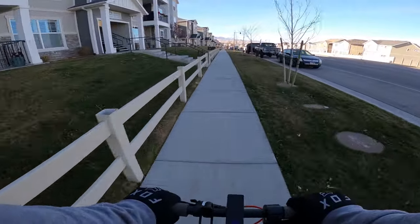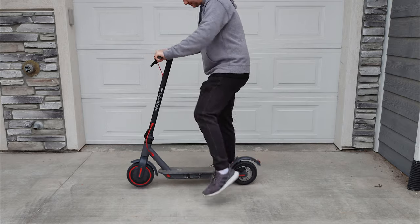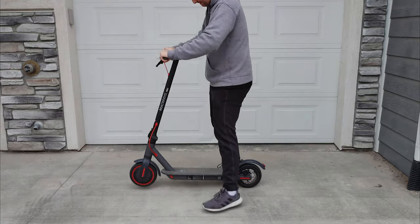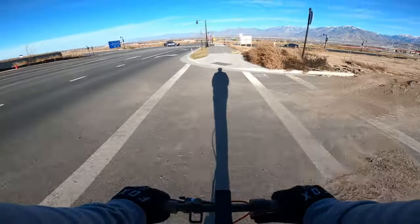Let's look at the good first because there is definitely stuff to like about this scooter. The MX Pro is built really well. The scooter feels solid, with minimal stem play and a rigid construction. It doesn't bend or flex excessively when riding over bumps and dips.